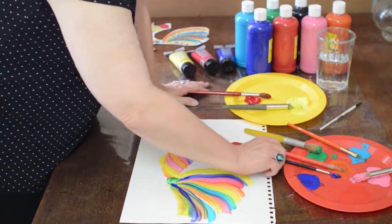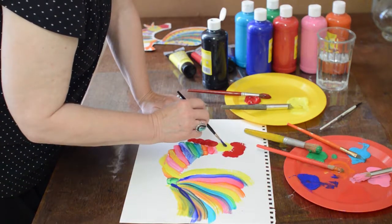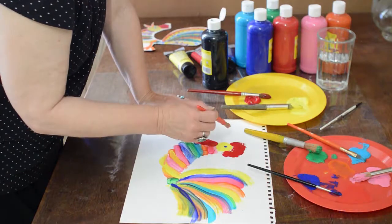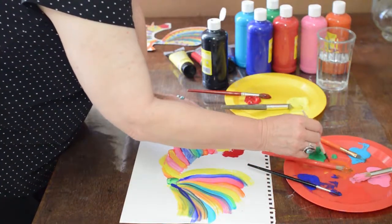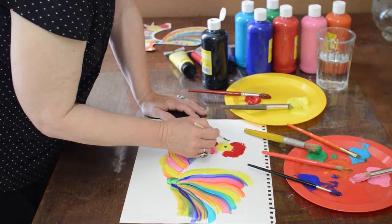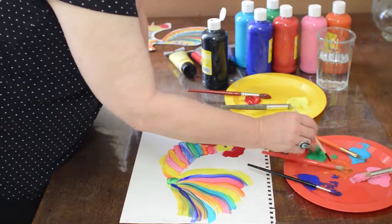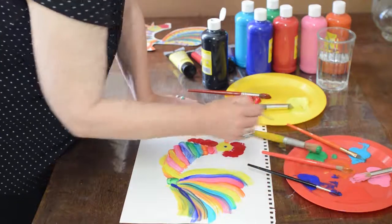Now I want an eye — I think I'll use blue. We're going to give him a blue eye, just one big dot there. Now he needs a beak, so of course we're back to the orange. I think I'll use a small brush for the orange beak — it'll be easier to make the thin line. Make him look like he's just singing out. I'm going to give him a big beak so we know he's really crowing.